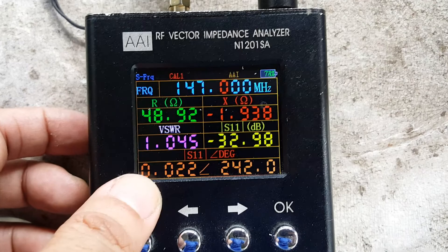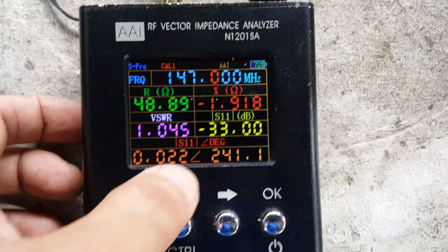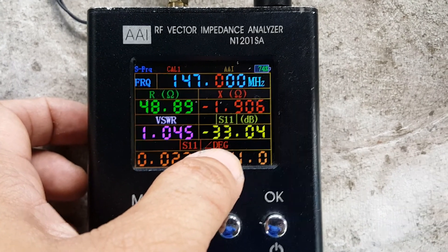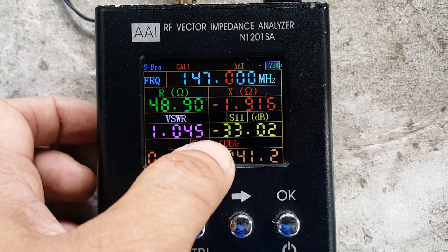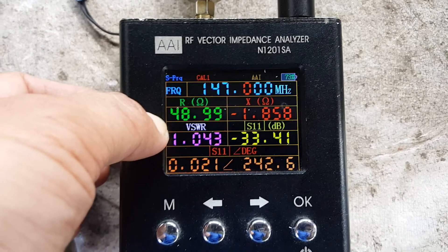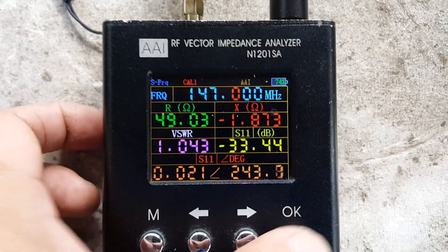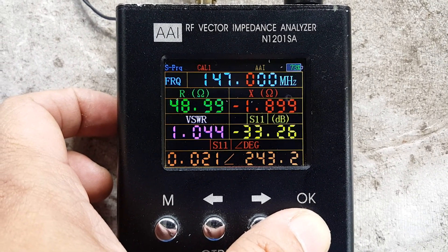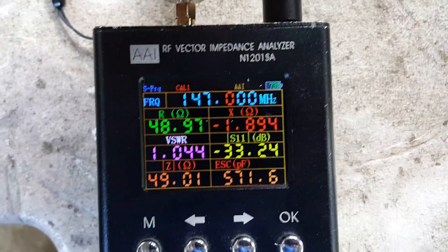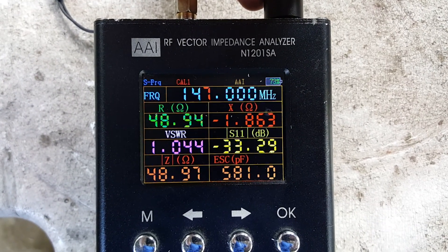At 147 MHz, VSWR is 1.045:1 with a return loss of minus 33 dB. Reactance is minus 1.9, resistance is 49 ohms. Impedance is 49 ohms as well. The antenna is capacitive.